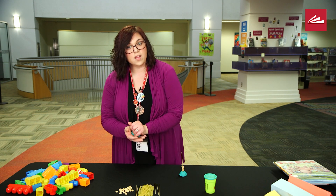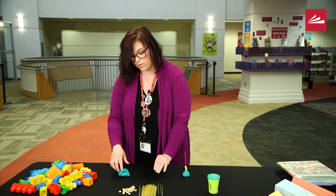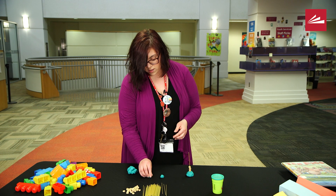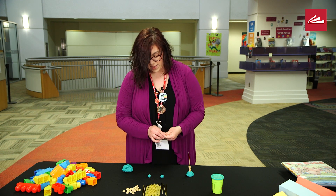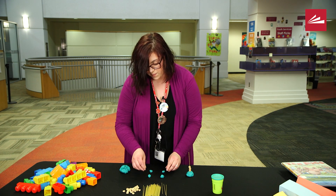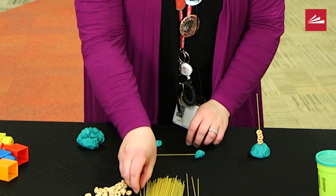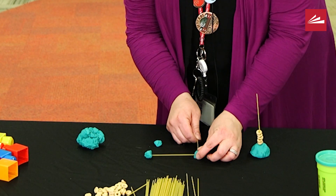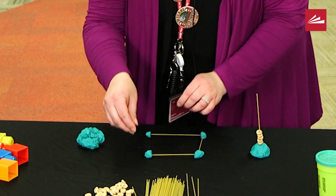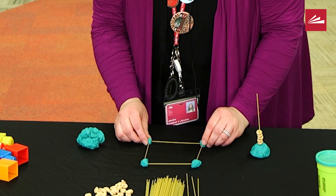To make it more challenging for older kids, you can ask: can you make a 3D shape? They're going to take a little bit of play-doh and roll it up. We're going to make a cube. First I'm going to build the base of my cube, which is a square. There's my little play-doh square.